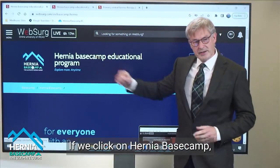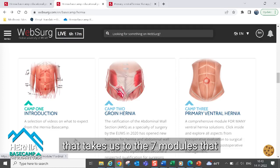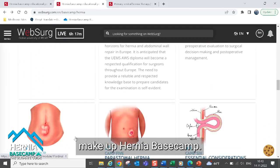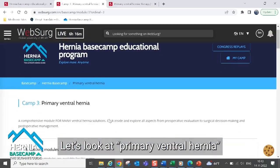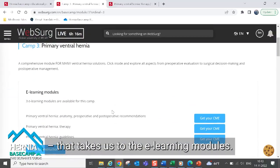If we click on Hernia Basecamp, that will take us to the seven modules that make up Hernia Basecamp. We're going to decide to look at primary ventral hernia, so we click on primary ventral hernia, and that takes us to our e-learning modules.